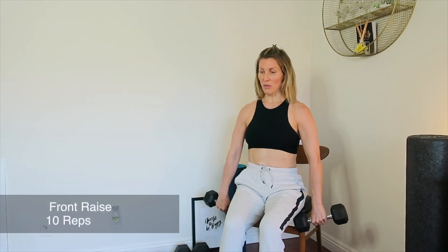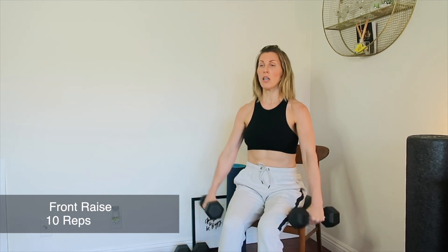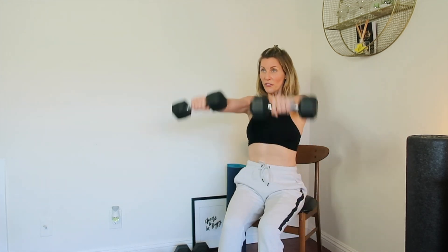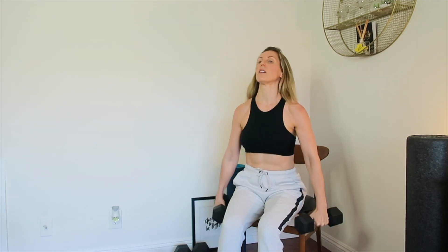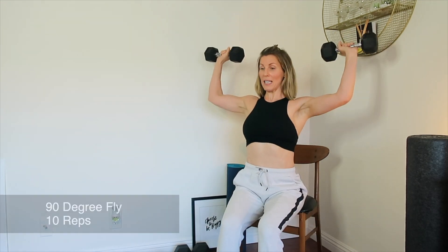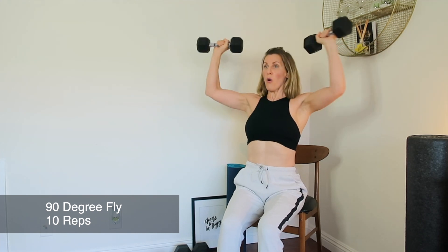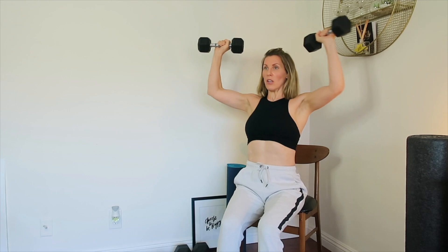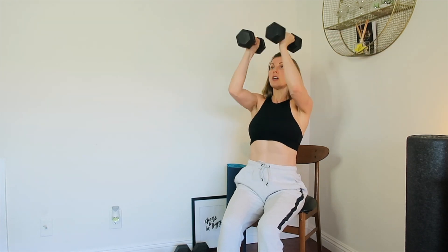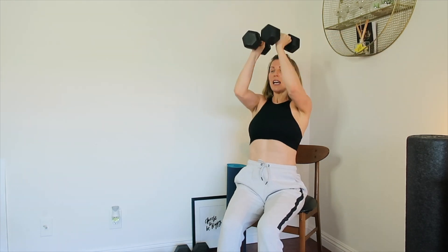Circuit number three: ten front raises, ten 90-degree flies, three rounds. Drop the dumbbells all the way down to the side of the body — raise and lower. One, two, three, four, five, six, seven, eight, nine, and ten. 90-degree fly right here — keep the elbows in line with the armpits. One, two, three, four, five, six, seven, eight, nine, and ten.